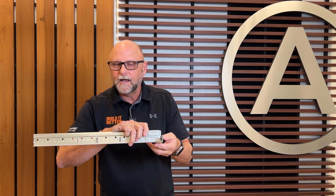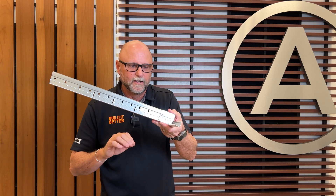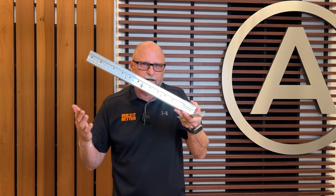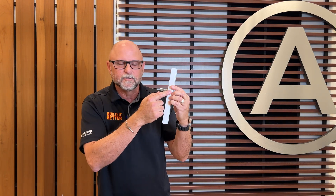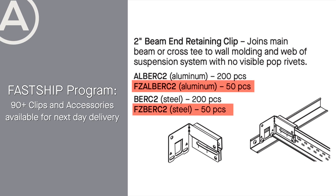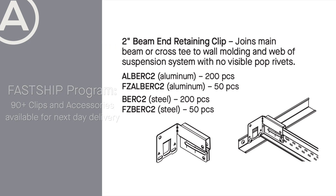A lot of people also like to buy the Burke II just to eliminate pop rivets in non-seismic installations where seismic is not an issue. You can use the Burke II to eliminate those unsightly pop rivets in normal installations as well. The Burke II is part of our fast ship program — remember it on your next seismic job or the next time you want to hide pop rivets.